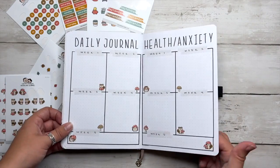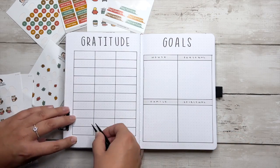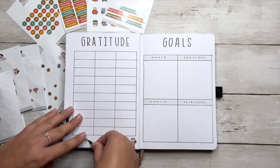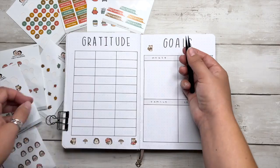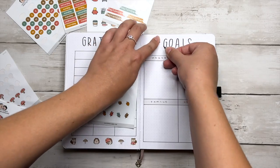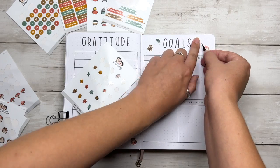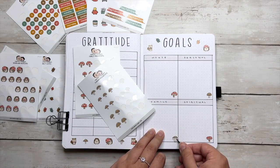Now we're moving on to the gratitude log and the monthly goals spread. For the gratitude log, I did have some extra space at the bottom to make a border of mushrooms, squirrels, and hedgehogs. But on the goals spread, I just got a couple stickers in the corners to try not to take up too much functional writing space. I also got to decorate a little bit up by the header with some leaves and cute animals, so I think this spread came out super cute.